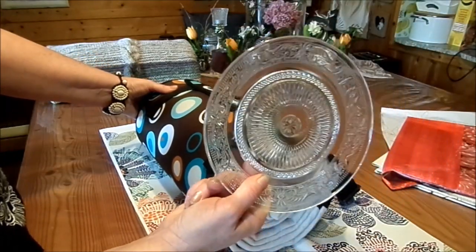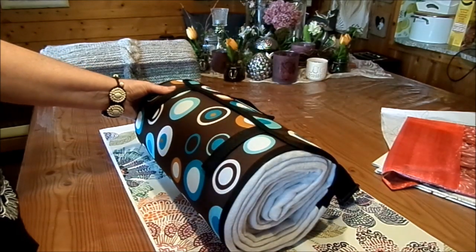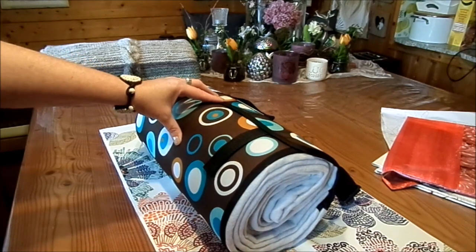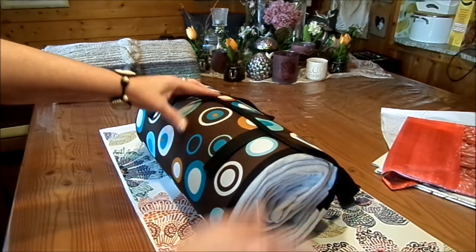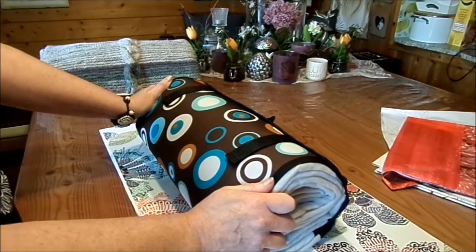Vom Rest, wenn du möchtest, kann man noch extra eine Tasche aufnähen, dass man vielleicht eine Trinkflasche oder so einschieben kann. Und wir brauchen noch die Bänder für den Tragegurt. Man kann zwei machen, dass man es wie einen Rucksack tragen kann, oder eins für die Schulter.